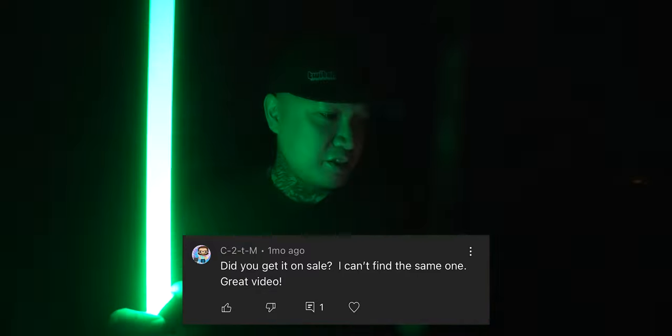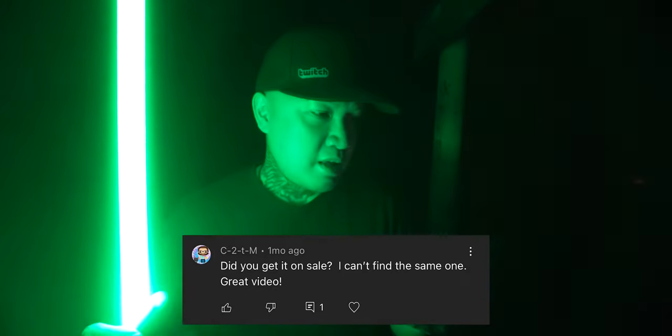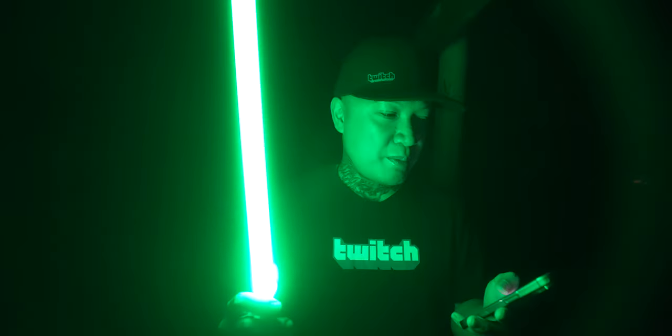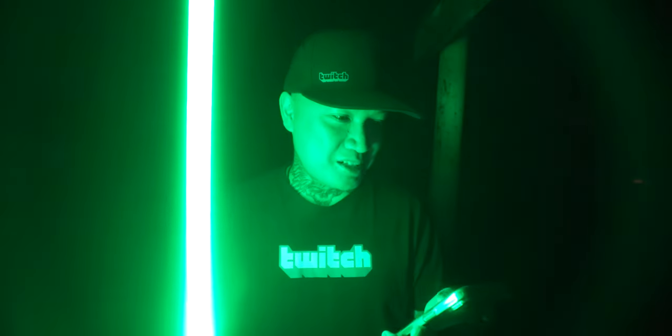C2 TM asks, did you get this on sale? I can't find the same one. No, I didn't get it on sale — it was just that cheap. And as you can see from how much I abused it in this video, it holds up pretty well. I just need to tighten those set screws since the blade flew off. I was hitting it so hard that the blade decided to come off before it broke, and obviously everything still works just fine.